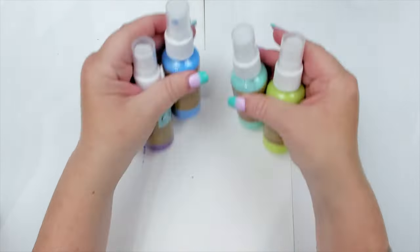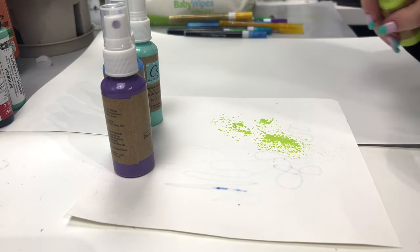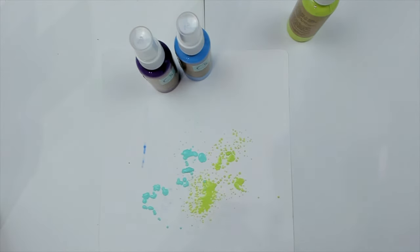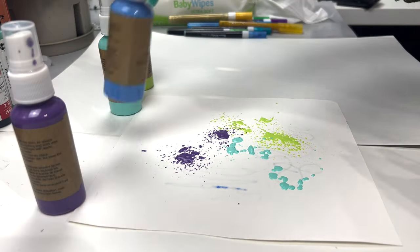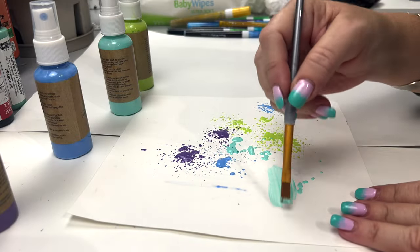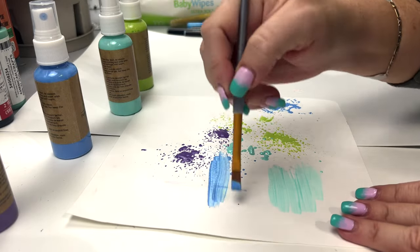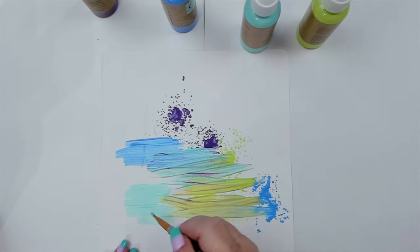These colors are gorgeous, and I start spraying them, and notice how thick the paint is. It is very chalky, and I'm not really sure if I like it at this point, as the paint looks thick and very goopy, and I felt that maybe this was a waste of money, although I could use them as paints with a brush. Well, you will soon see how I proved myself wrong, and the sprays ended up being my favorite product of them all.